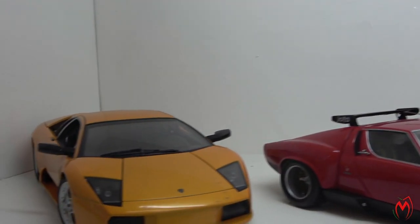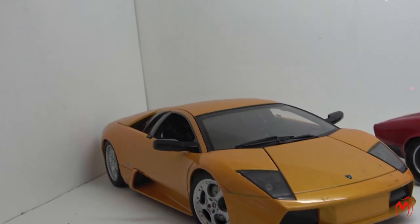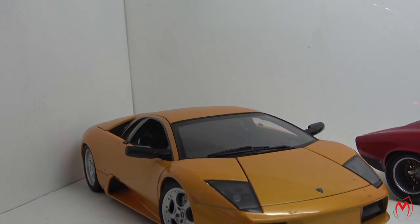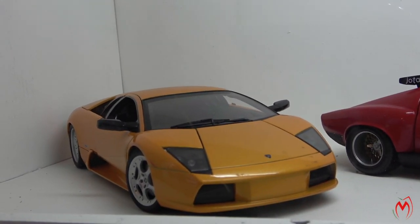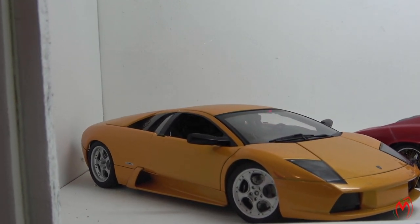And then next to it, in orange color, is the Lamborghini Murciélago, made by Hot Wheels Auto Art. It's a die-cast model, well detailed. I love this model — I love the color and the look, everything is perfect on this model.